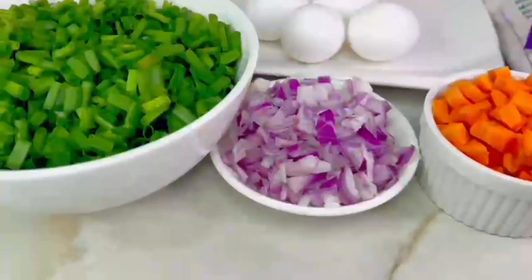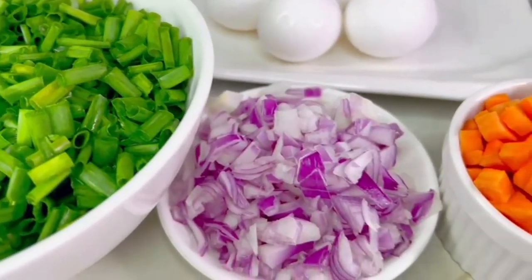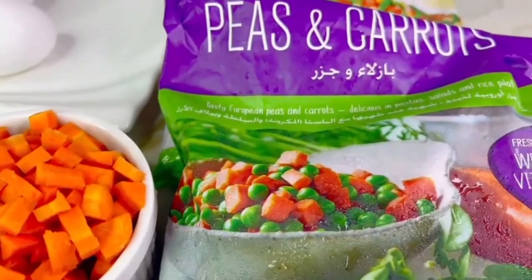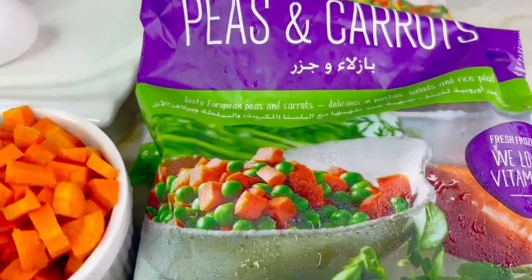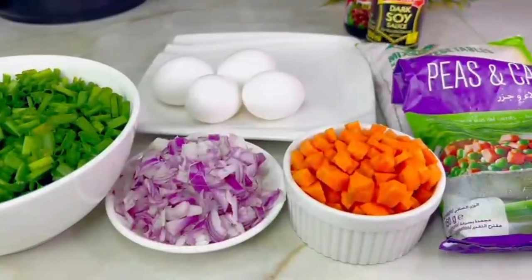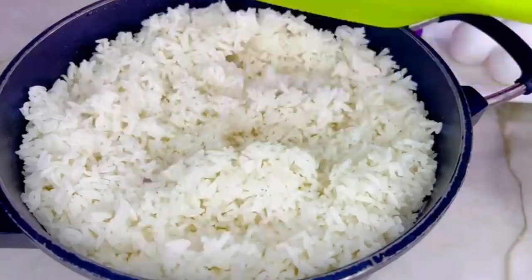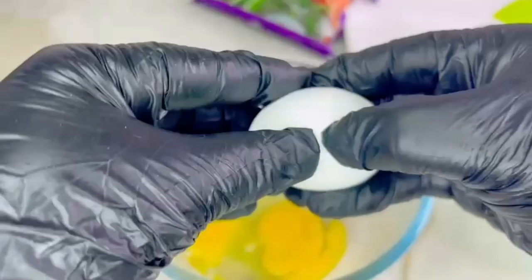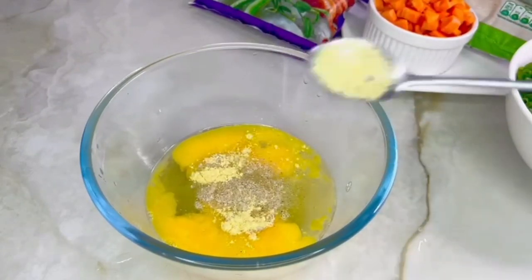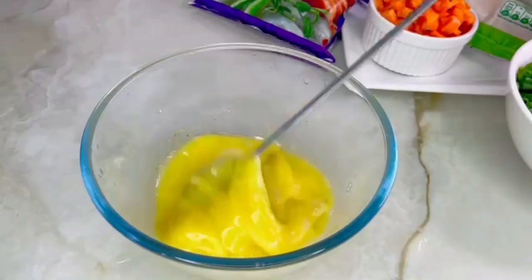Over here I have my ingredients — I have neatly prepped all my veggies. I have some mixed veggies, peas and carrots. If you follow me, you know there is no fried rice of mine without mixed veggies — I so so love it. Then I have some soya sauce and some oyster sauce. This is my cooked rice. To begin, I crack some eggs into a bowl, add my seasoning, and then we are going to scramble those eggs.